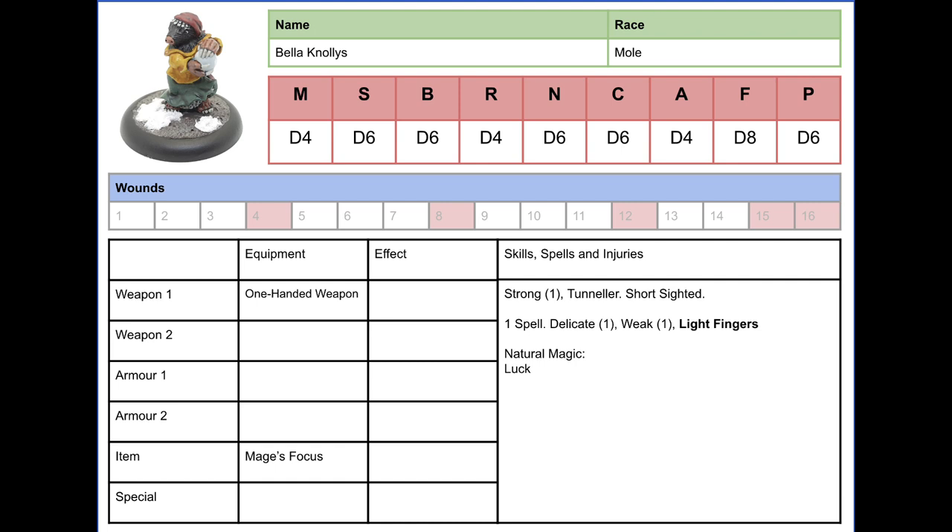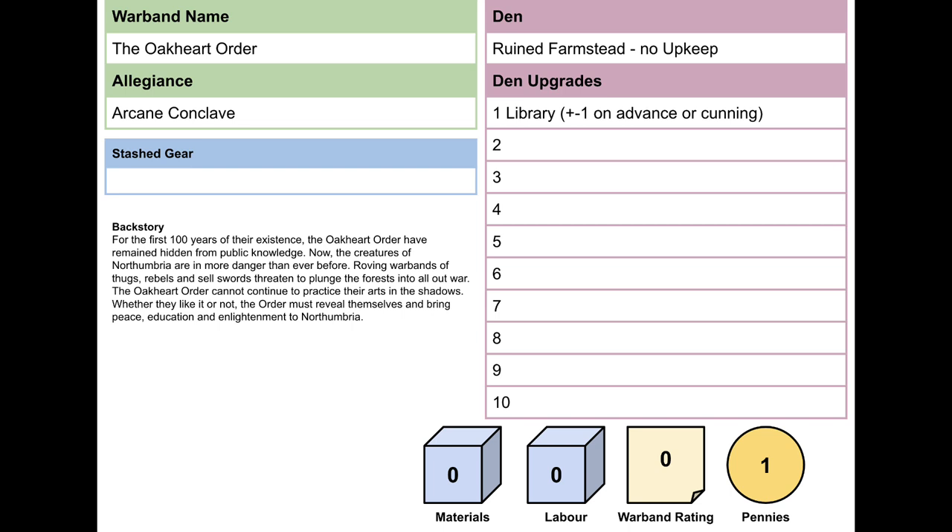That's my warband - six models, on the larger end of a starting warband. Four to six is standard: if you go more elite you'd have five, or four if taking really big models. The maximum warband size can grow, unless you take a Hireling which is basically a paid or enslaved model. I just want to make it clear: I am against slavery. It is always good to remind people that slavery is bad.